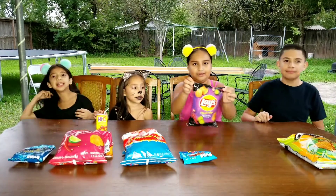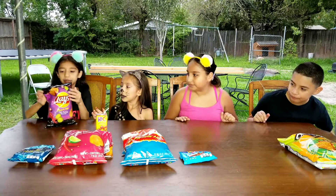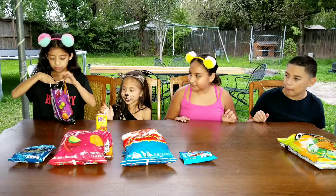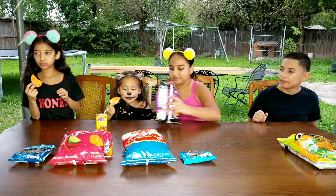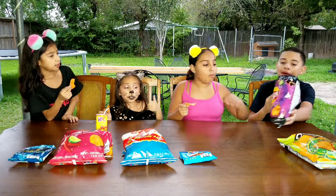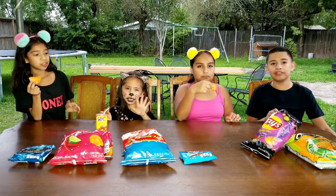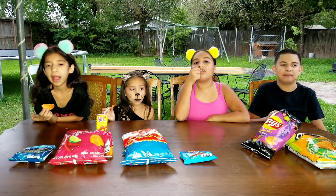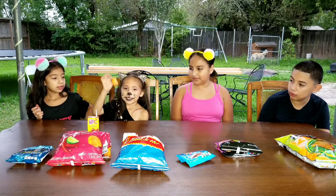So the next chip is going to be the Lay's Flamin' Hot Dill Pickle Flavor. Let's open it and try it. Let's see how they taste — they look good. Mmm, they're delicious! They taste like pickle, they taste like vinegar. They taste like pickles — these are like good pickles! Just kidding, they're chips. But they're good.